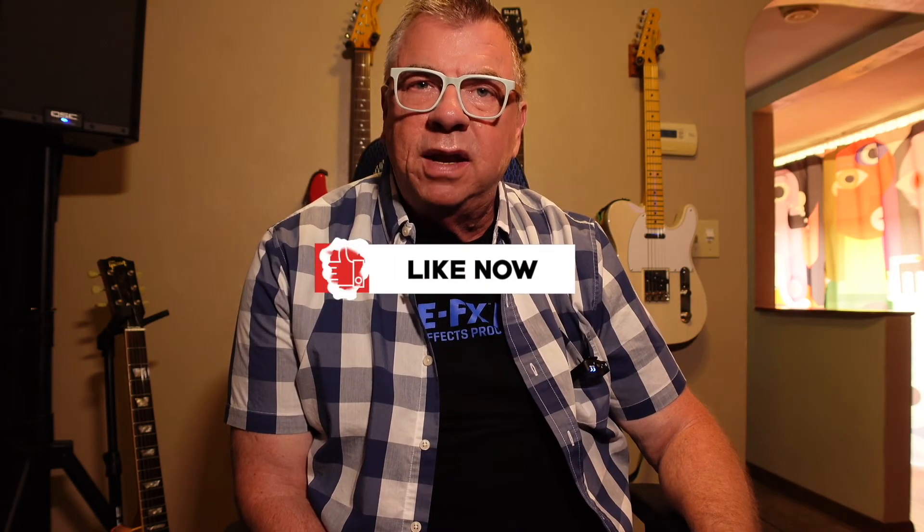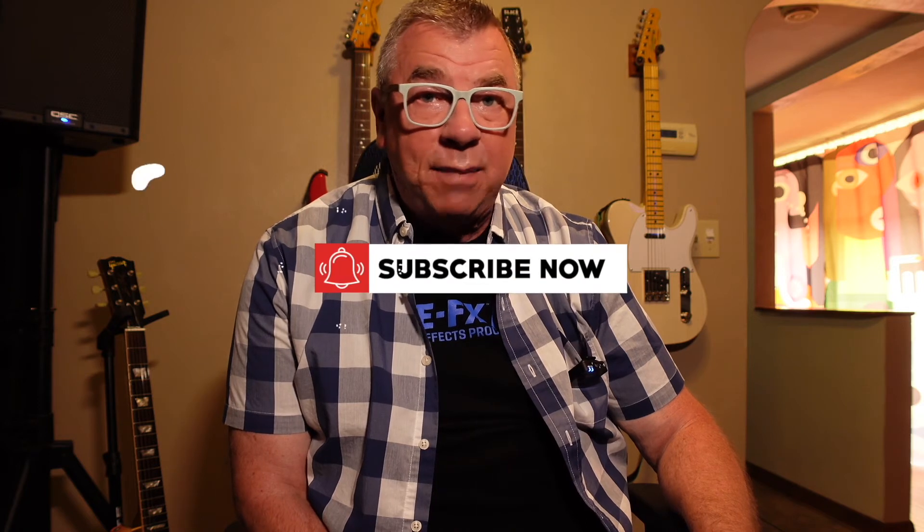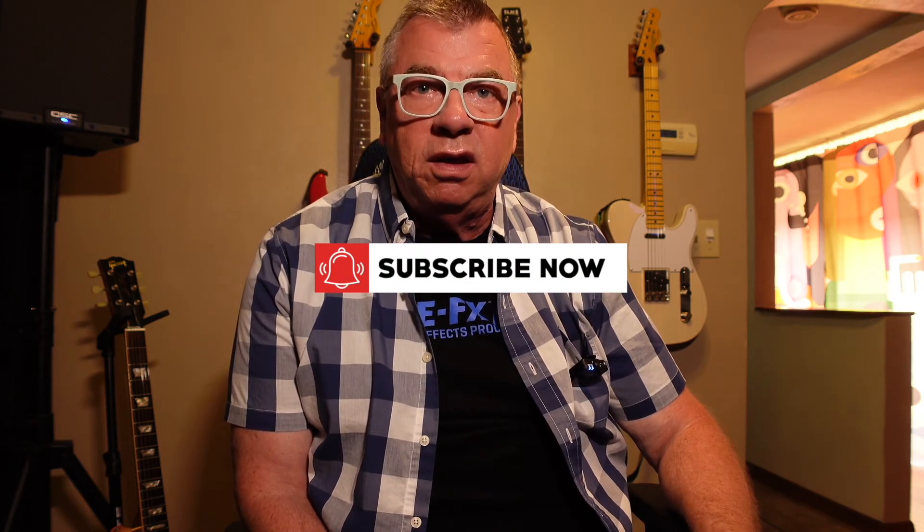If you like what you're seeing here, would you go ahead and leave a thumbs up and maybe lightly tap that subscribe button. No need to smash anything unless you're on that Pete Townsend kick. Thanks much, much appreciated.